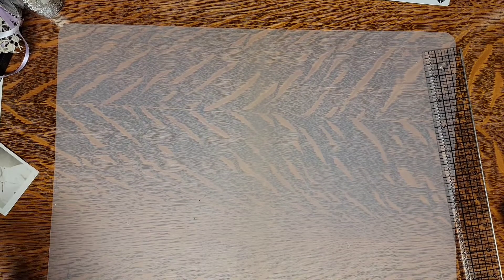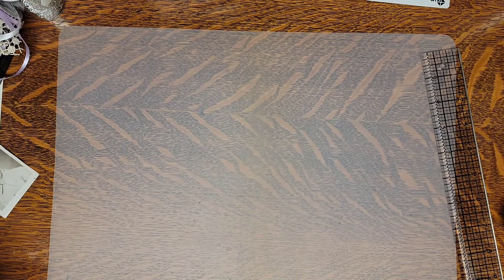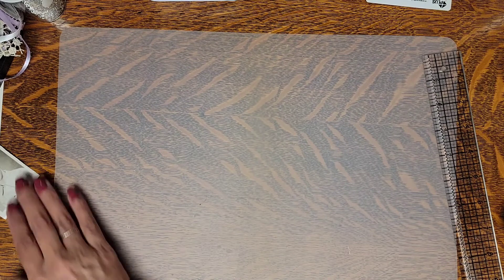Hello everyone, this is Patti and today we're going to be working on Fabric Flip with Secret Pockets. I was inspired to make this from one of the envelope thingies that Angela Kerr made, and I just added my own little thing onto it, so that's what we will be doing.